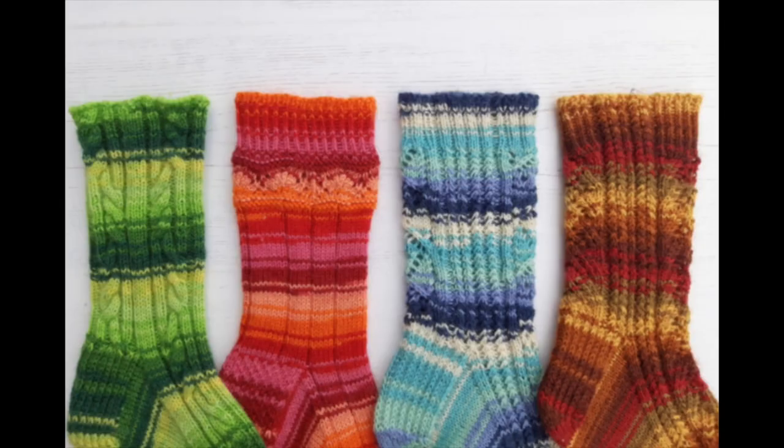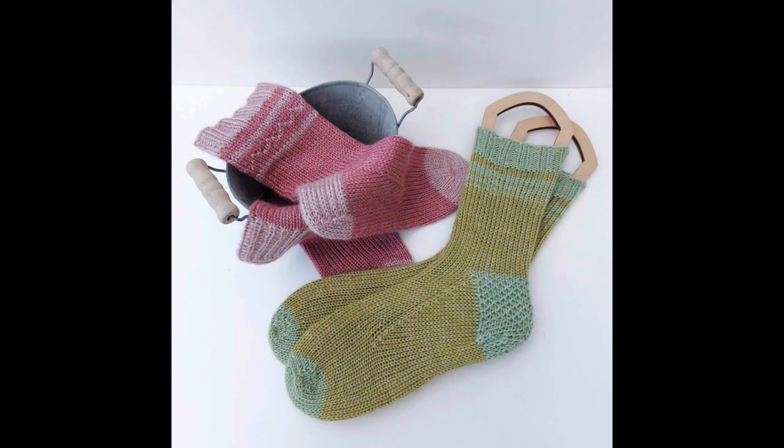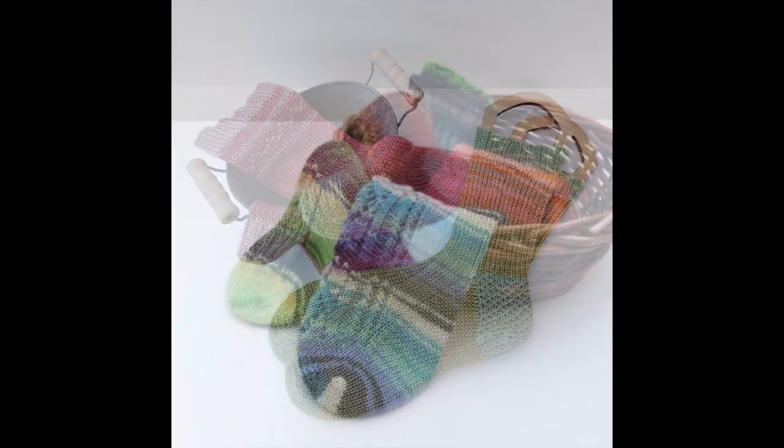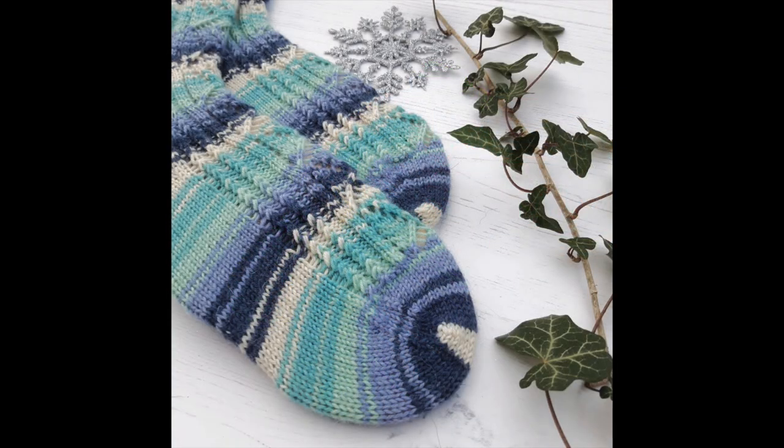Blocking is when you stretch and shape your finished socks or another project to make the stitches more even and to show patterns to their best advantage. There's debate about whether blocking is actually necessary for socks, and if they're just for you or someone close who will want to wear them straight away, the answer is probably not. But if they're being gifted or photographed, blocking will help them look their best, especially with a lace or other pattern that needs to be shown off.